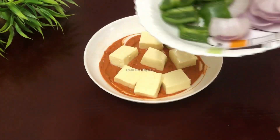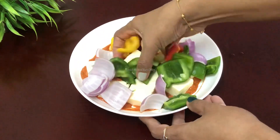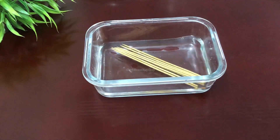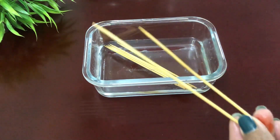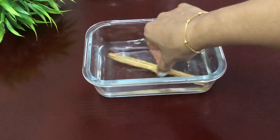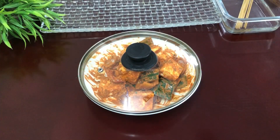You need to mix it well. Mix the paneer in this marinade with a tablespoon of oil, and mix the paneer thoroughly. Let it marinate for 15 minutes. Then insert the paneer onto the skewer — the skewer is ready. Stick the paneer in the oven to fry.